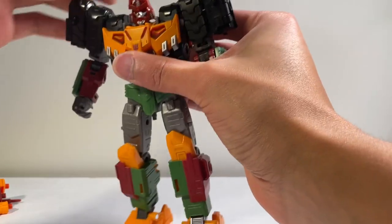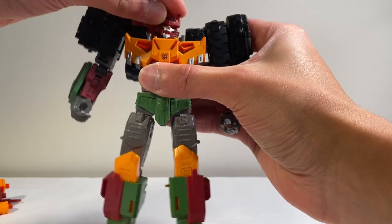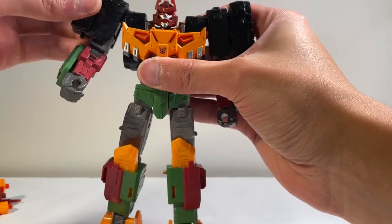Articulation-wise, you can look down a little bit, look up a decent amount, tilt side to side very well, and turn to about there at full 360 — but you don't need him to do that. So very good.